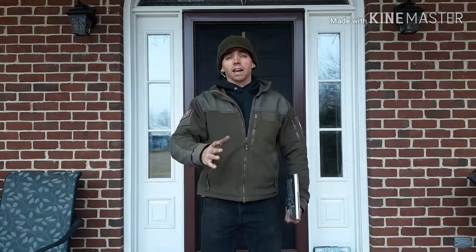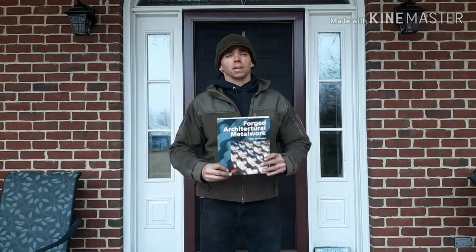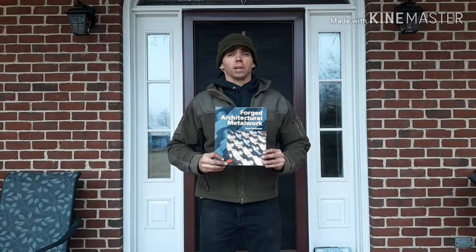Hey, I'm Jared Lanham and welcome back to Refiners Forge. Today we're on a site visit of my very first stair rail project. Don't tell the customer I have no idea what I'm doing, but it's okay — I have a book that tells me how.